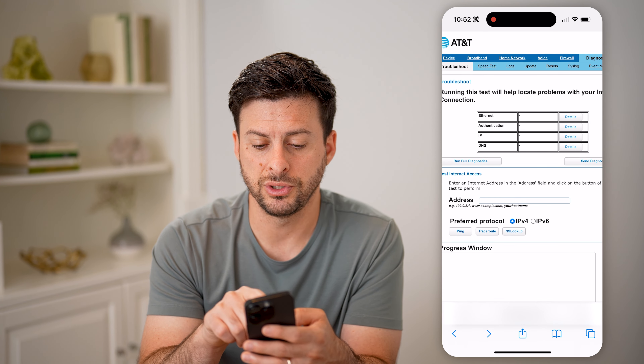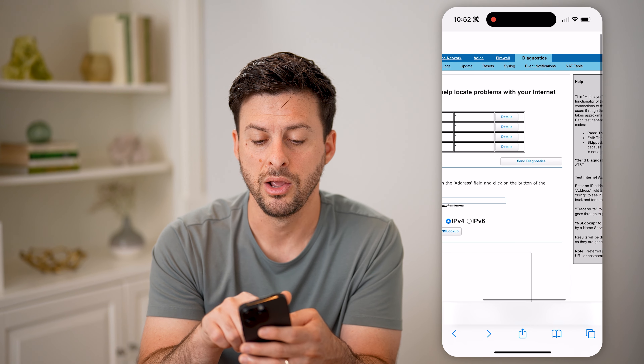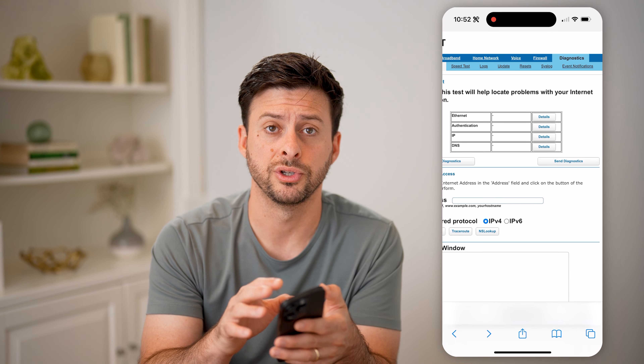You can go back and also check on any of these other things if you want to reset it, view the system logs, or anything like that — if you want to check and see if everything else looks good on your router.